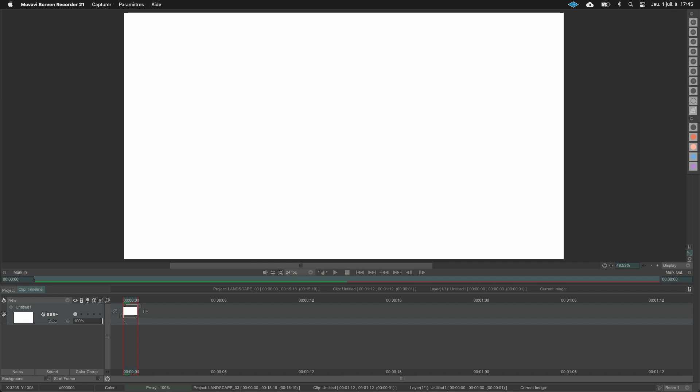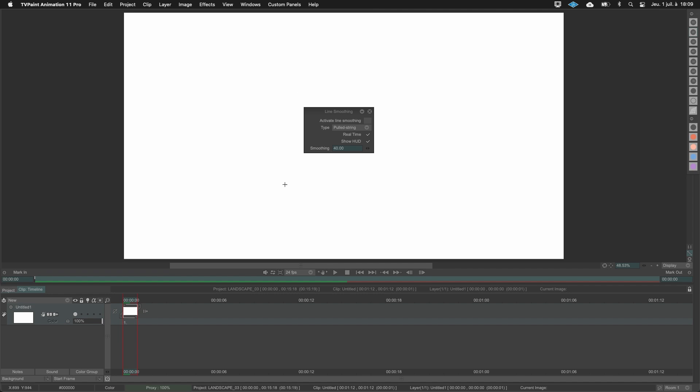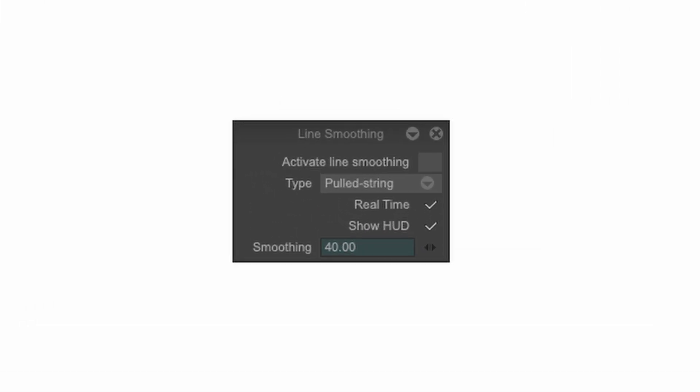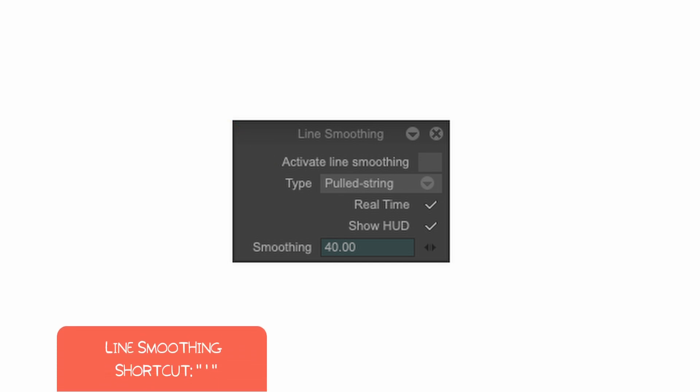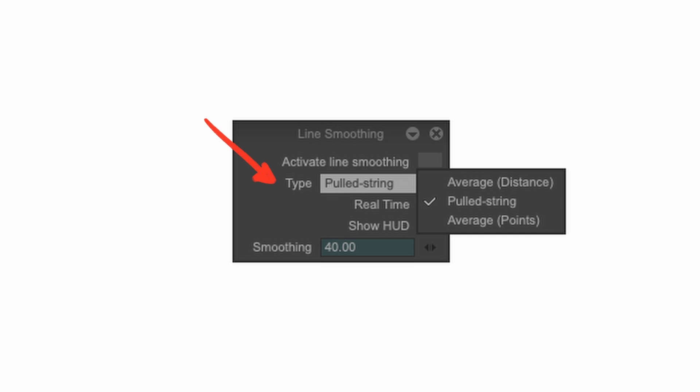The second tool I use, and the most important in this video, is the line smoothing. You can open the line smoothing window in Windows > Drawings > Line Smoothing. This box is not too complex but let's briefly talk about the settings. The first one, 'Activate Line Smoothing,' turns it on or off. I have a shortcut to toggle the line smoothing because I do not use it all the time. You have different kinds of line smoothing methods — I only use 'Pull String,' which gives the most control possible.